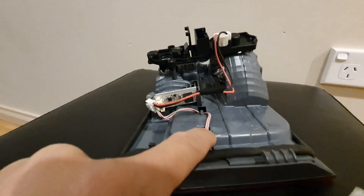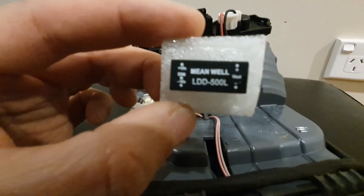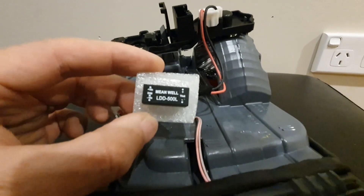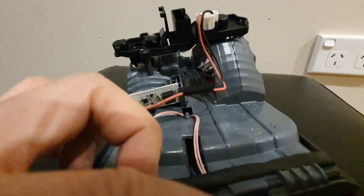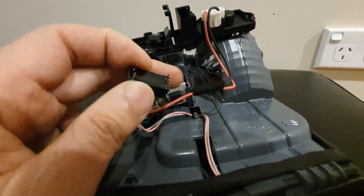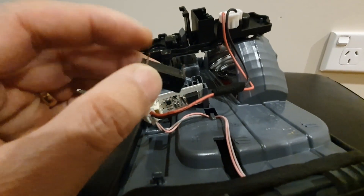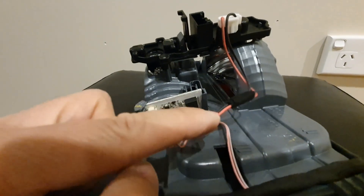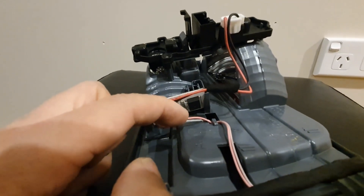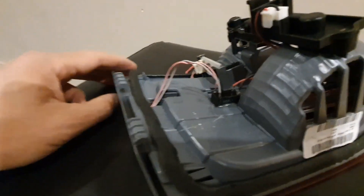I just unplugged it — this is the input 12 volts and this is the output going to the LED. I'm going to replace that driver with this Mean Well LED-500L. It's another LED driver. My plan is to solder the 12 volts directly onto the input pins and solder the output pins directly onto this wire.